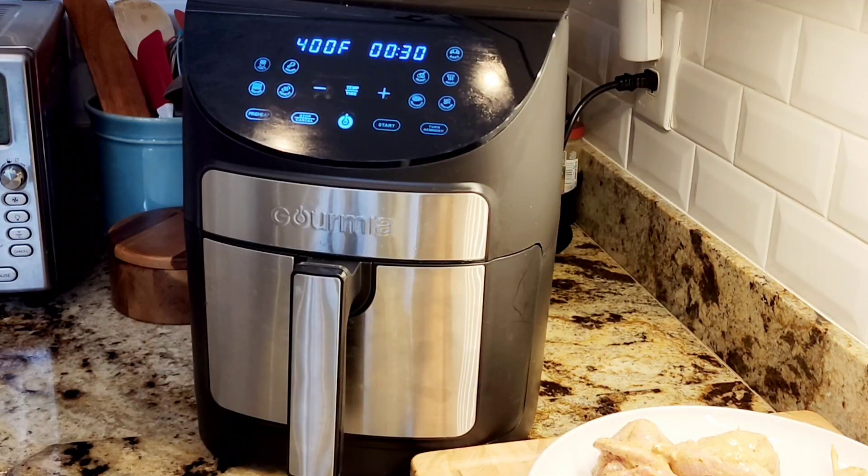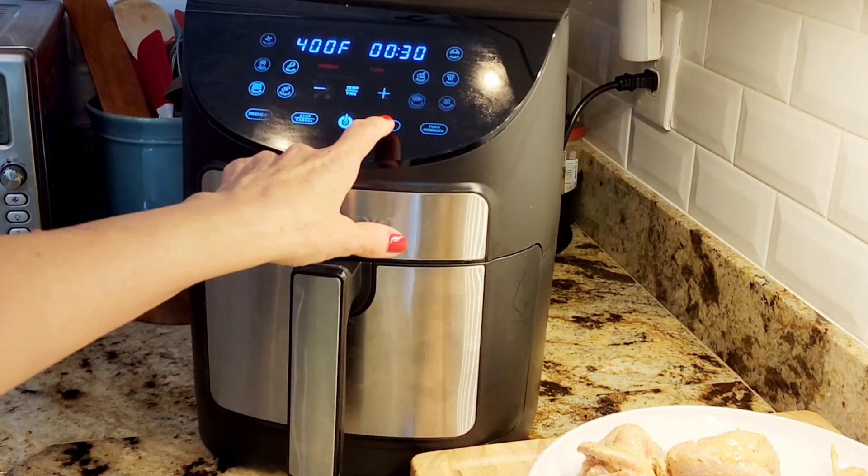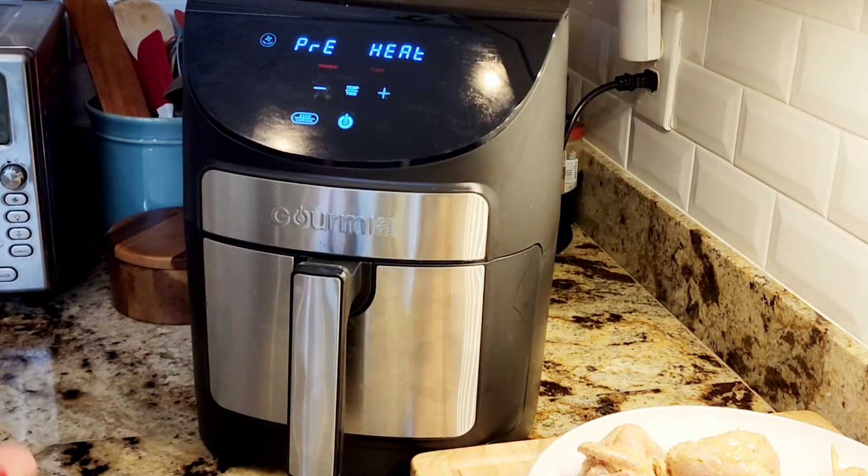So this is my air fryer. I have it set at 400 degrees for 30 minutes. In fact, it only took 20 to 25 minutes to cook. I cooked it for 25 minutes because I wanted it toasty on the outside, but they're done at 20 minutes. The internal temperature has to be 165 degrees.